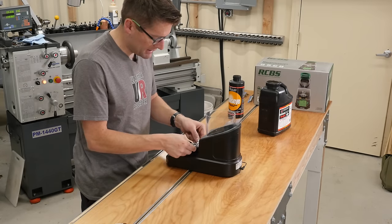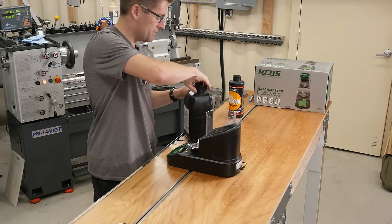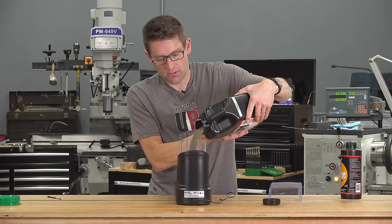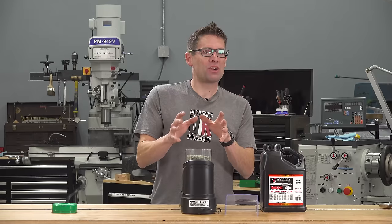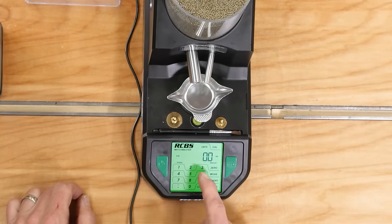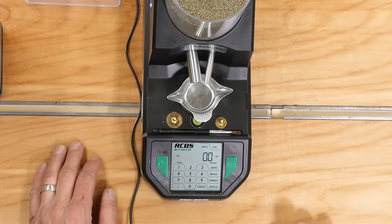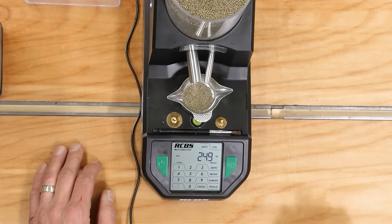Re-zero and add our Varget. Got more Varget than I had Bullseye so let's fill it a little more full this time. For our rifle charges we're going to focus on two charge weights: 25 grains — right where you'd be with something like a .223 — and 50 grains to mimic something like a .308 Winchester. We're on standard mode and manual. I'll type in three for powder — an extruded powder selection. Hit 25 and go — see how quickly that comes up to the base charge, and then we're just trickling that last 0.2. Really fast, and we're right on.